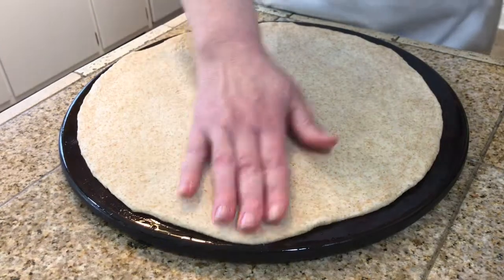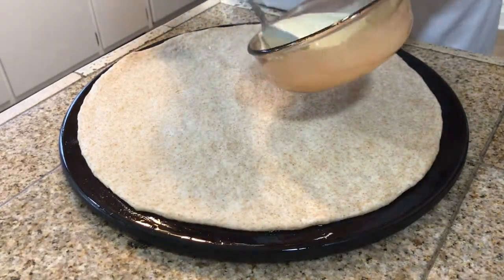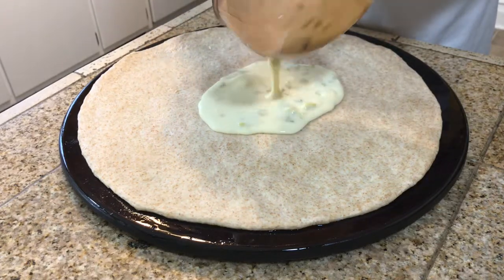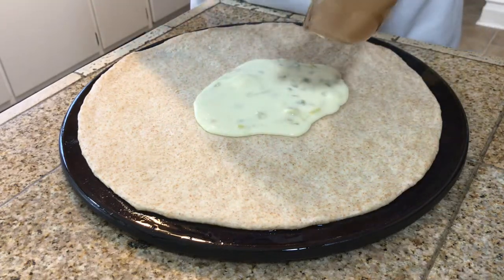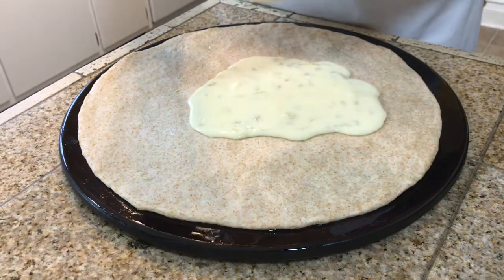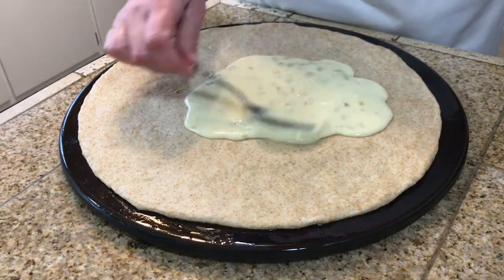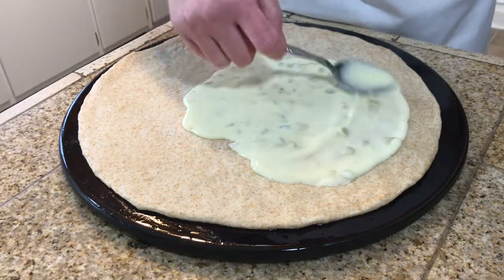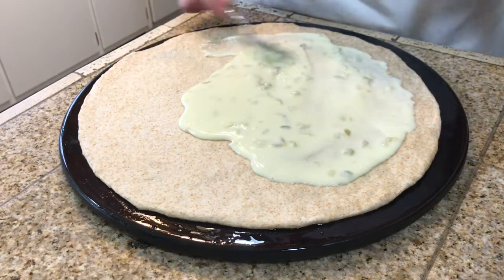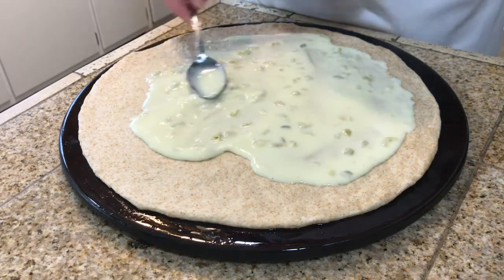My pizza dough is completely spread out. Now I'm going to take my queso blanco — this is going to be my sauce — and pour all of it out and spread it around. I will have the recipe and link to the video for this in the description box below.